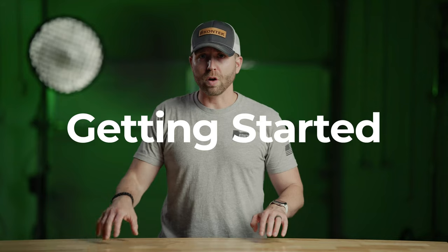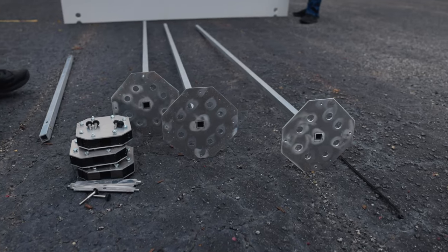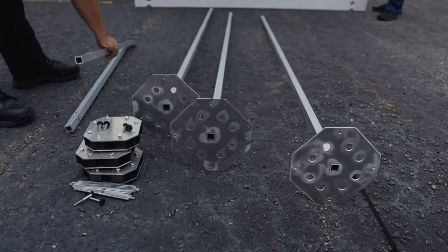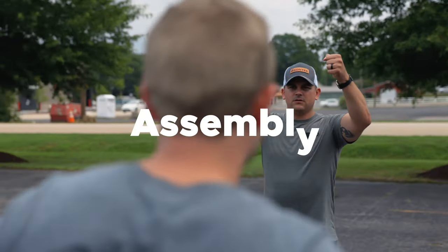Prior to offloading all your equipment — your panels, your connectors, your uprights — something you should definitely take the time to do is sketch a layout. Understand the number of panels, doors, and windows you have and perform a full layout. Once you've done that, you can pull your equipment off and lay out your uprights, connectors, and horizontal stabilizing bars where they go, so you can make sure you have the proper panel count, connectors, and uprights to facilitate the build you want to achieve.